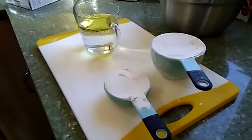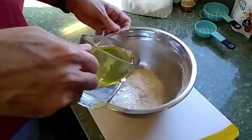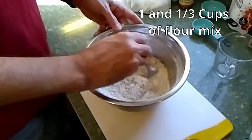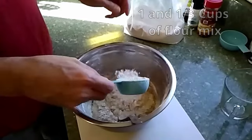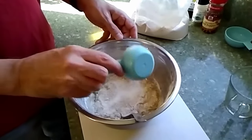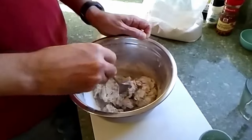Add two tablespoons of olive oil. You're going to need three quarters of a cup of hot water, and then you're going to need a cup and a third of the mix. Put it all together in a bowl — the flour, the water, and the oil — and then start mixing it together with a fork or a spatula or whatever you like.